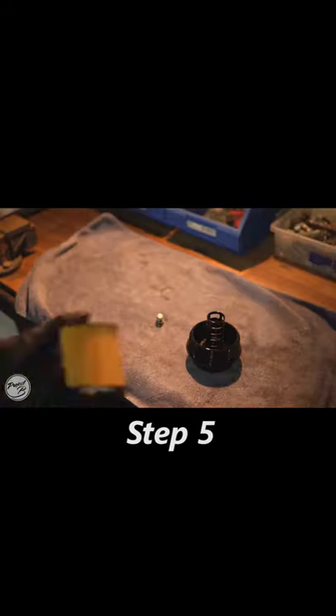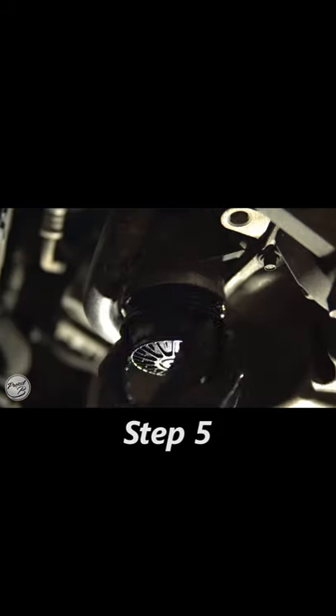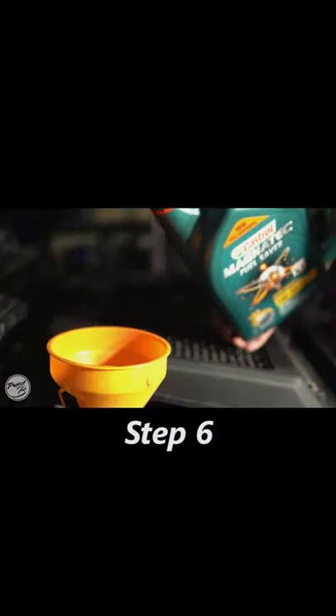Step 5: Replace the oil filter and the o-ring. Step 6: Fill your engine with the new oil.